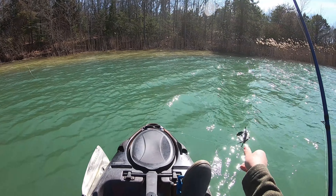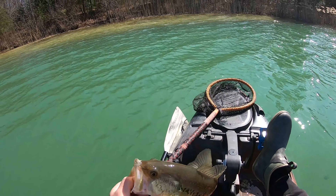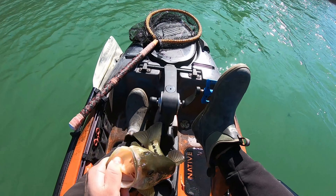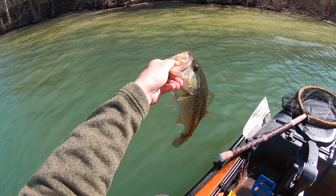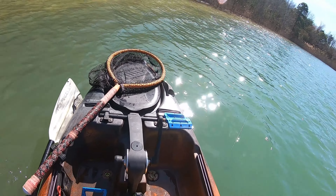It's a nice little... 13-incher. After missing a nice one earlier. Saw a little chunk. Thirteen and three-quarter. Nice chunk.